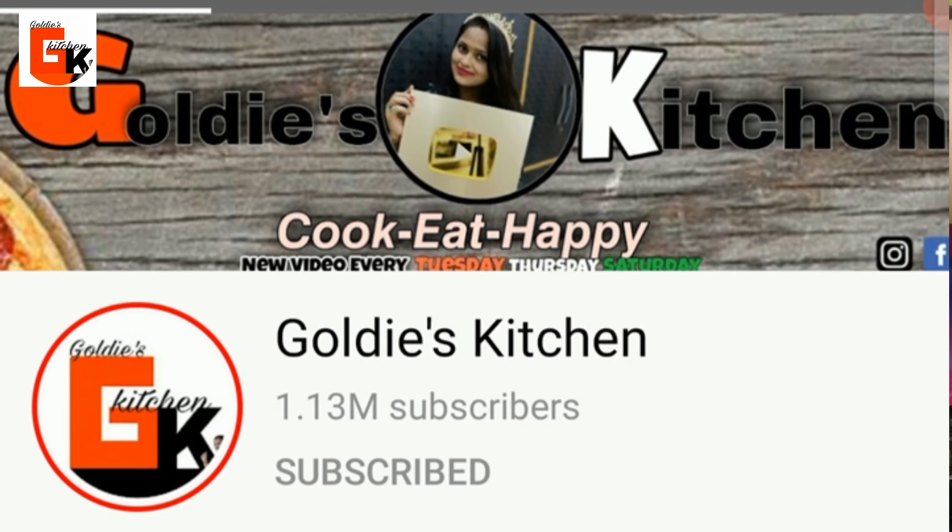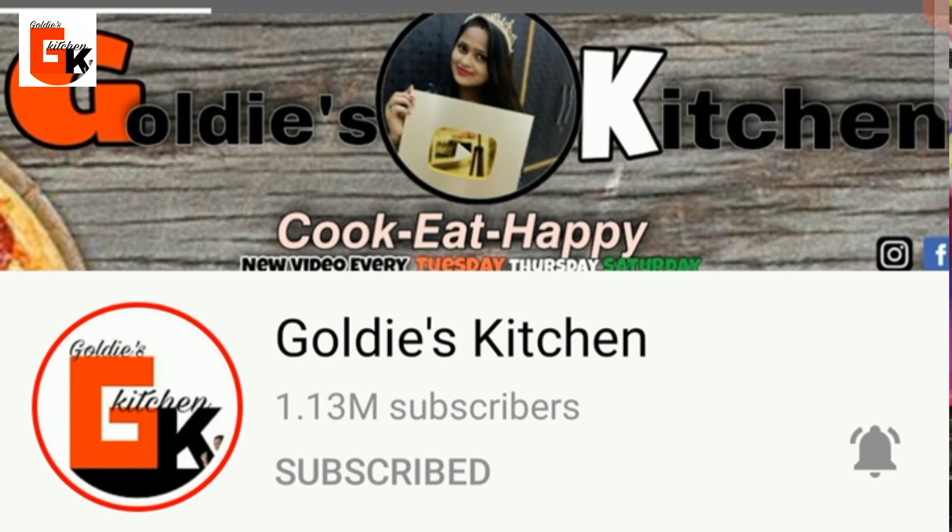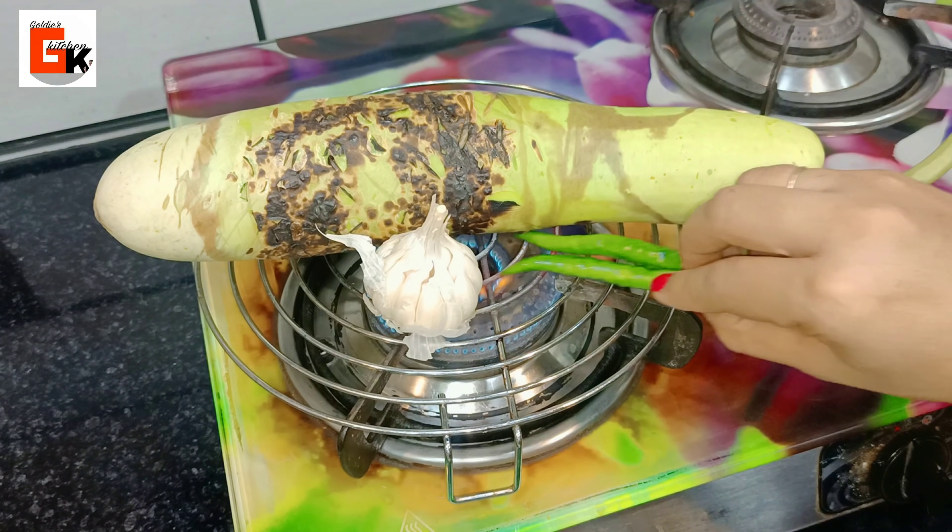If you like this video, please like and subscribe. Don't forget to subscribe to the channel and press the bell icon so that new notifications come to you next time.